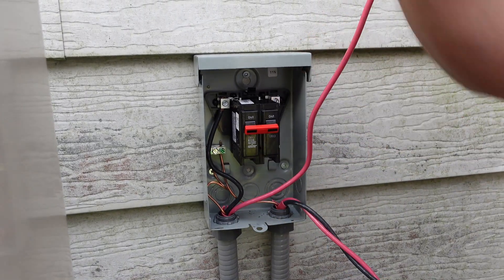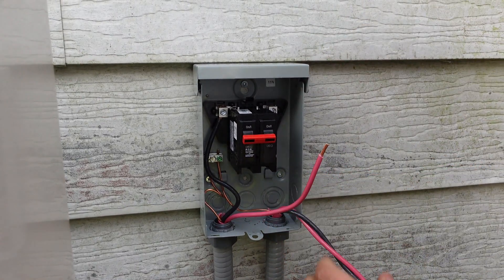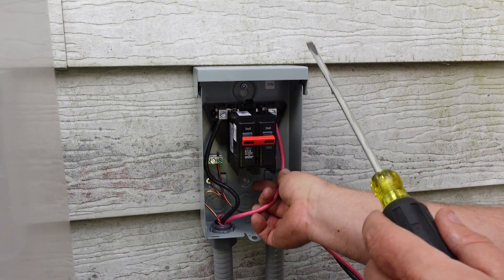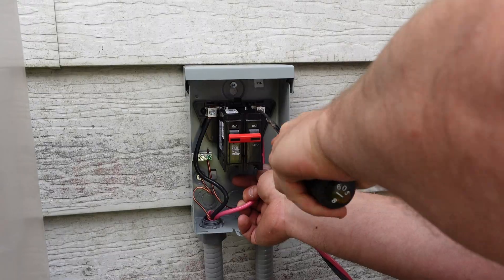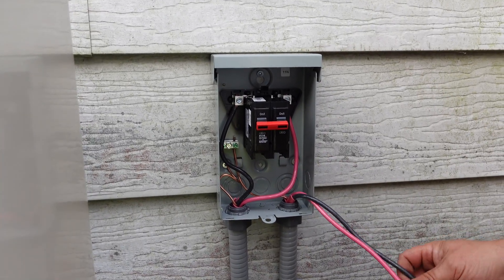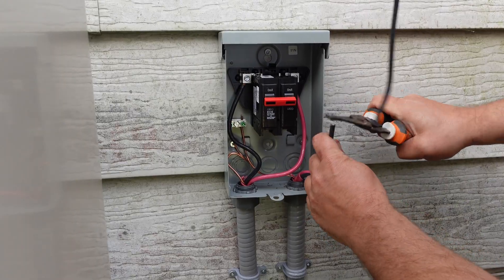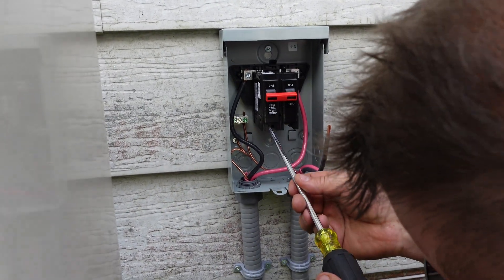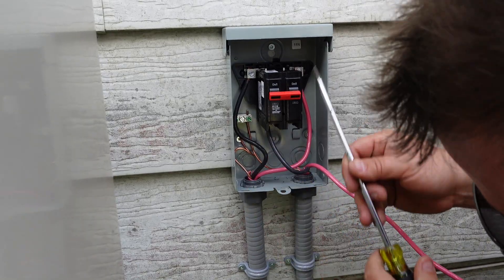This sends power to the disconnect. Give it a good tighten down and shove it back out of the way. Then we're going to do the other line, which is going to give us our 220, 230, 240 — whatever you want to call it depending on where you are. For the purposes of this video I have the top cover off, which hinges down. So that's our line side done. Now our load side is going to go underneath on the breaker — we match the red side up over here and the black side up over there.